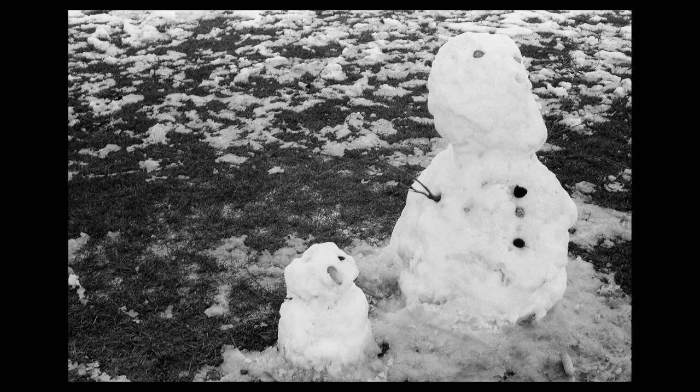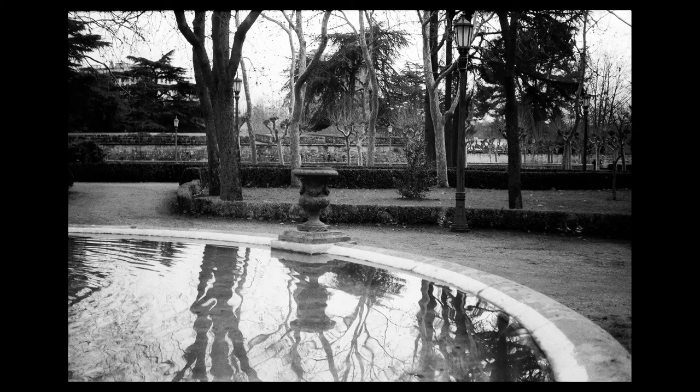This other one is a self-portrait using the camera. But on the other hand we have some nice pictures, like this one, or this other one in the park — I think it's really nice with the reflections and so on. I think it's a pretty nice lens.